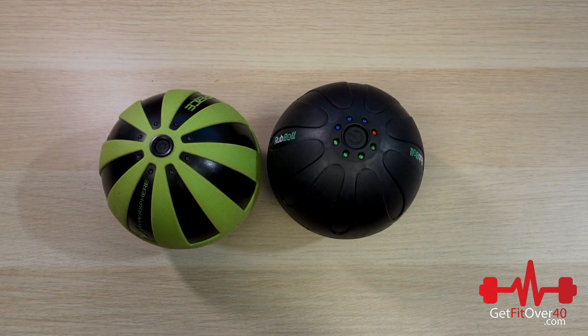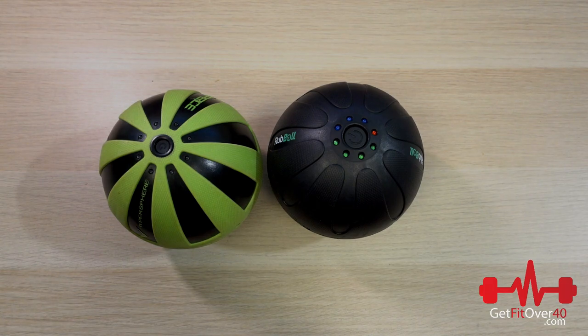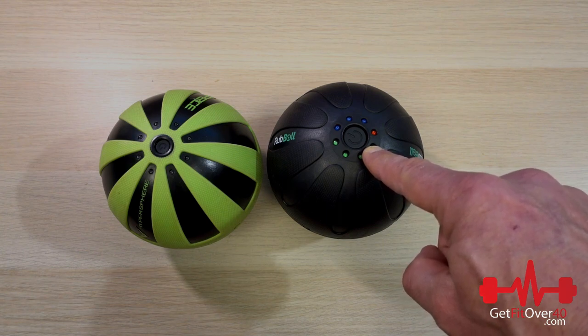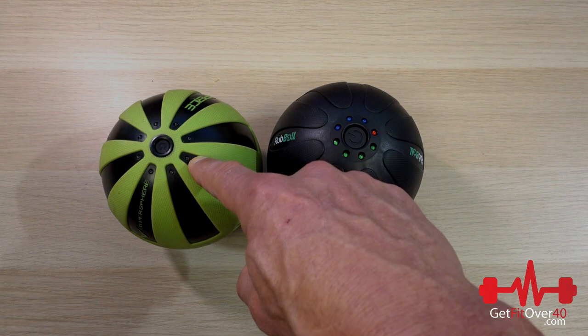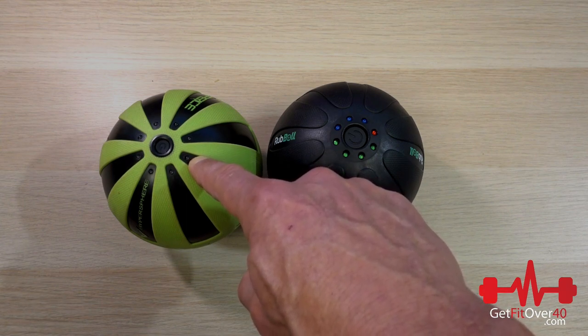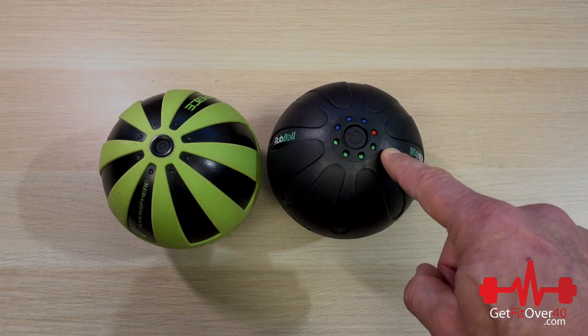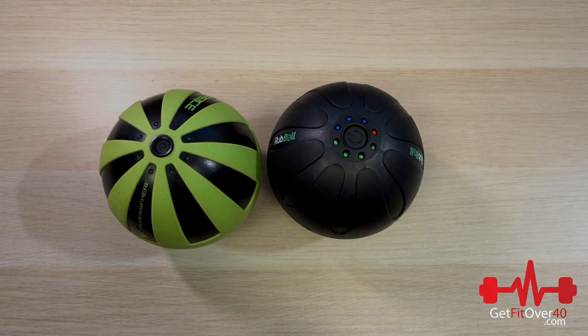In terms of vibration speeds, they both have three speeds. The Rub Ball claims on their website to be the most powerful with a 4,200 RPM top speed. I can't directly compare that to the Hyperice, which is rated in Hertz at 45, 68, and 92 Hz. For motor power, the Hyperice has a 30 watt motor while the Rub Ball has a 28 watt motor — so we're talking two watts difference. Sometimes specifications aren't entirely accurate, so I think we'll find out when we do the actual vibration test.